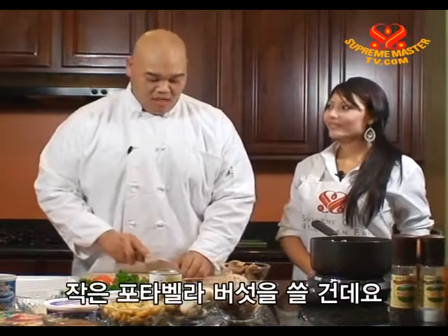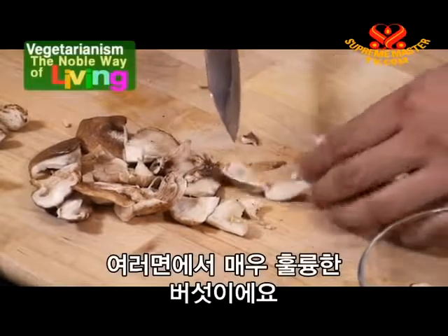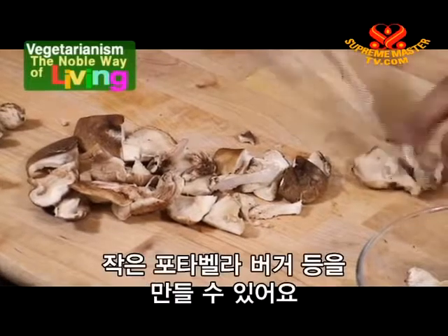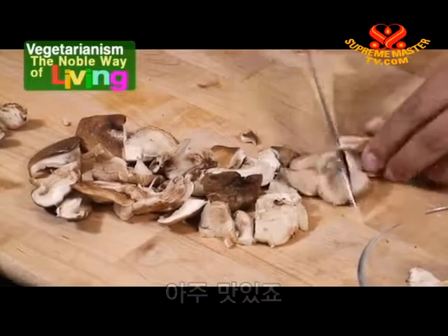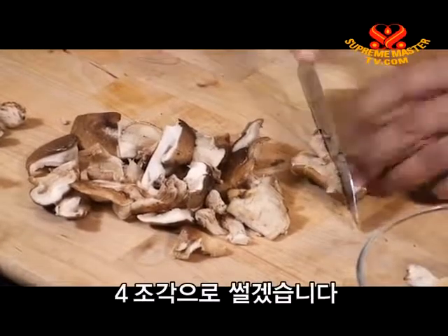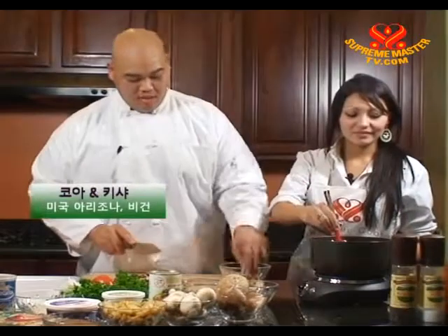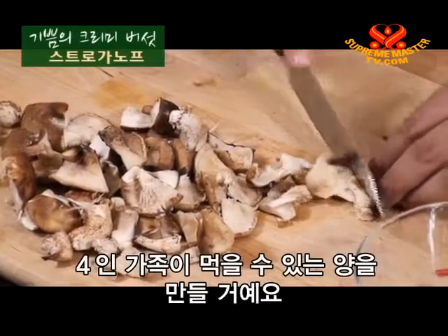I like to use the baby portobello mushrooms — they add a nice chewy texture as well. They're a really good mushroom all around. You could just grill one up and stick it in a hamburger bun for a little portobello burger. I'm just going to cut these in fours. I'm cutting them in different shapes and sizes to add a little uniqueness to each mushroom. We're planning on making this dish for a family of four. I'm going to continue cutting these mushrooms and we'll be back.